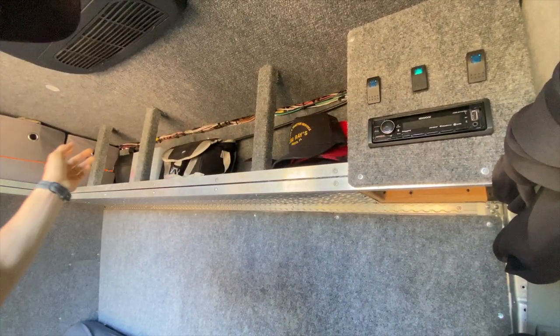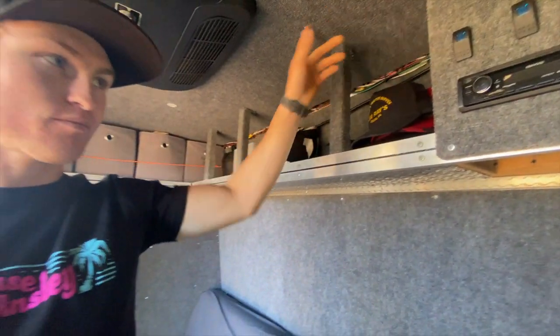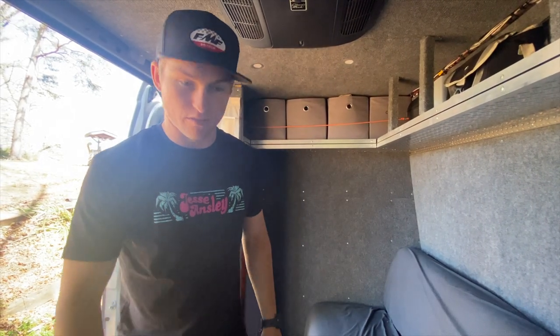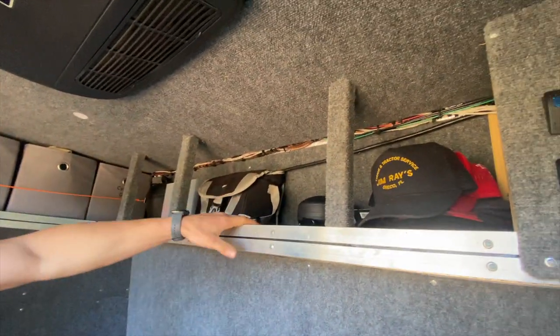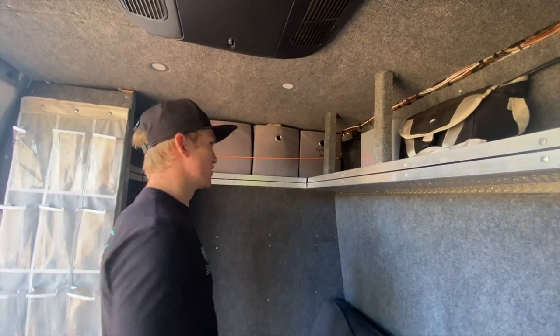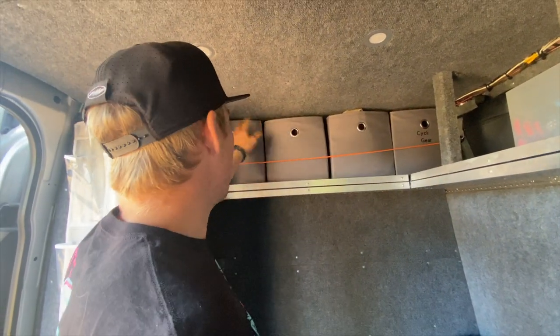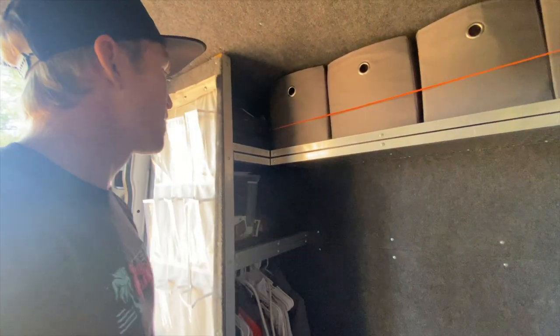This switch is for the radio, so we have speakers in the back just for when we're hanging out at the track. This is just a utility switch for whatever we want to wire in next. Personally I'd rather my lights be right here so when we open the door we don't have to climb in, especially if we're trying to get something on the floor when it's dark. Moving backwards, we just have shelves for camera equipment, hats — things don't really have a designated place up here, it's more for storage. We got these bins with cycling gear, food storage, camera equipment.